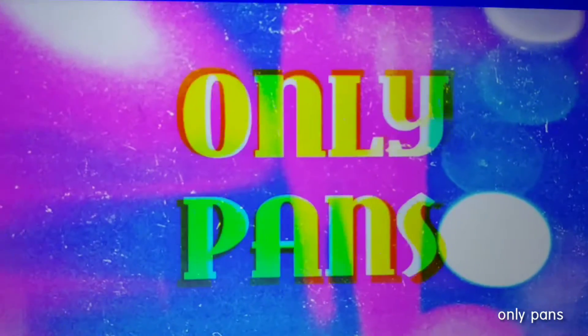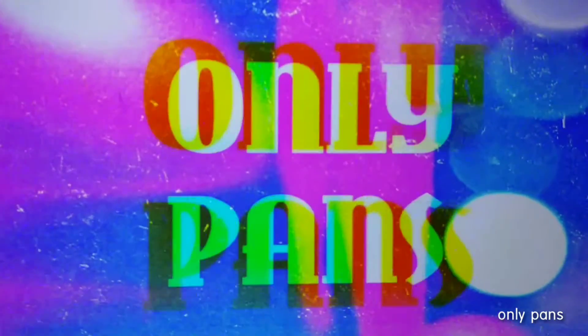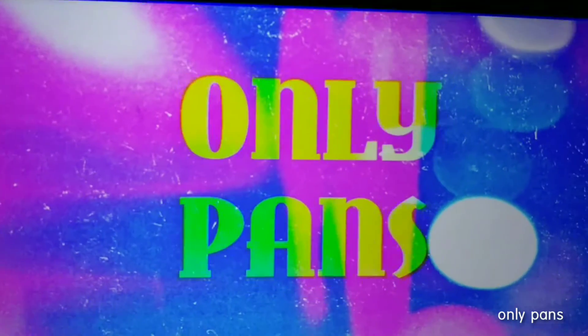Your friendly neighborhood YouTuber is brought to you by OnlyPans on YouTube. Check it out. Hey, what's going on everyone? Alright, my name is Jason. Welcome back to the channel.